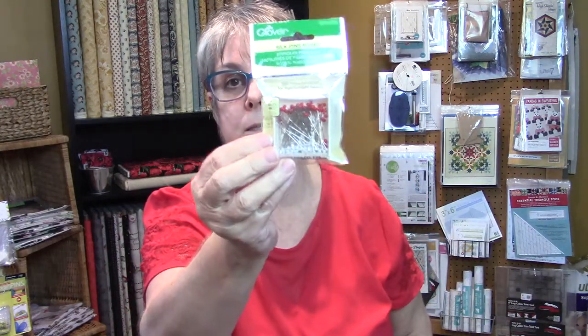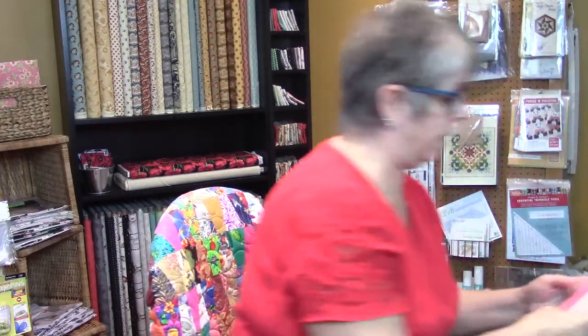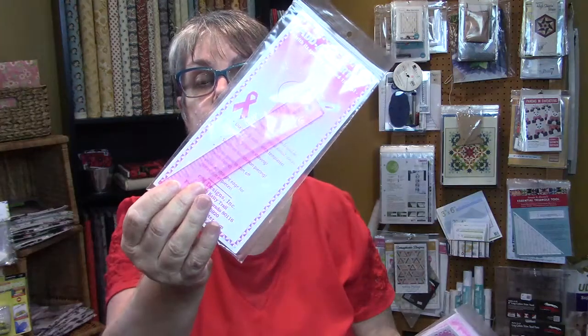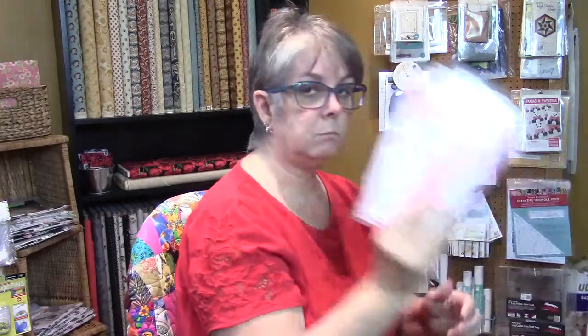So the silk pins are back in stock, and I also got in what are called flower head pins — so these have been restocked. Something I may not have had before is the quarter-inch ruler in pink for breast cancer survivors, so I'm assuming some of the money goes towards breast cancer. This is what I use when I do paper piecing tutorials on my YouTube channel — mine is yellow but this pink one is now available.